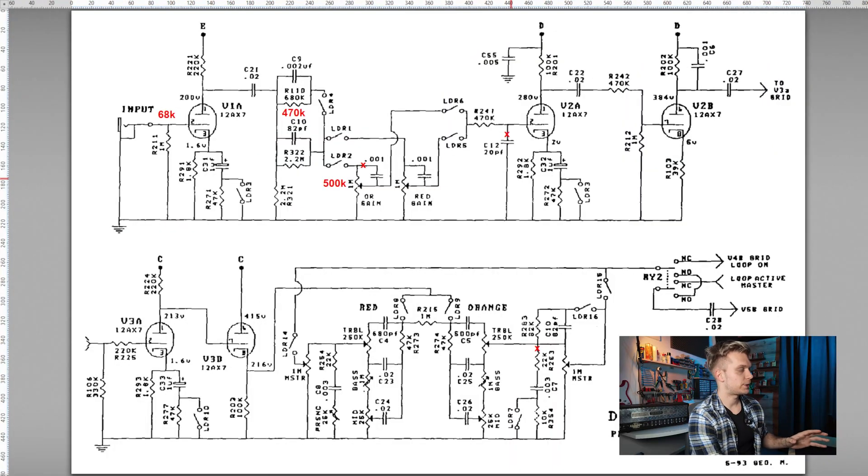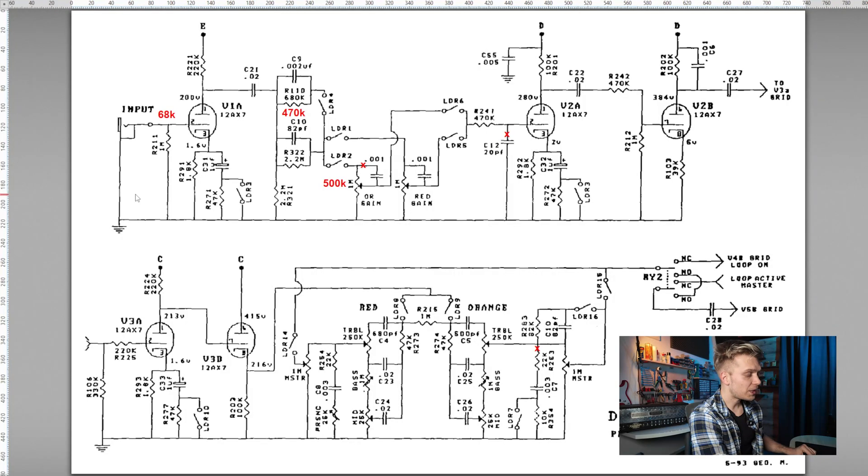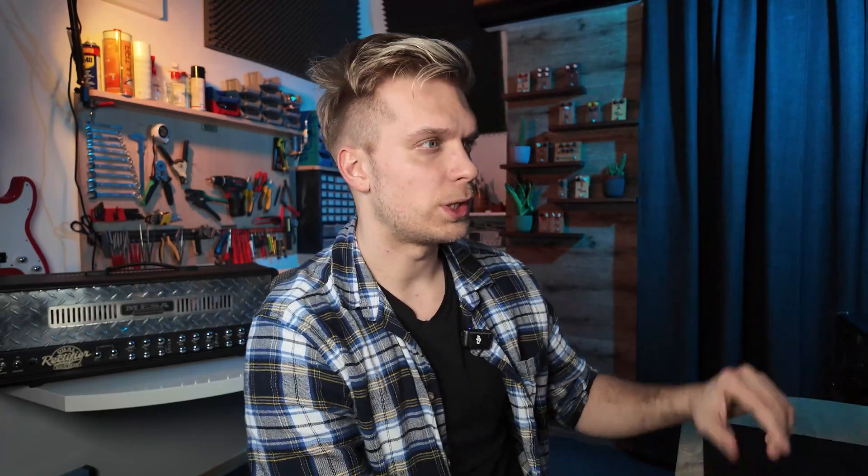This is a Mesa Boogie Rectifier schematic and I did some annotations — the stuff in red is basically what's different on the Soldano. It's pretty similar overall. The grid stop resistor makes a huge difference: we have a resistor on the Soldano, but on the Rectifier you would usually have a ferrite bead or something like this. There are also some different potentiometer choices and a different voltage divider — not a huge difference, but it is a difference. There's also a big difference in that the Rectifier has a treble bleed resistor — sometimes people call it a bright cap. This capacitor is non-existent on the SLO.